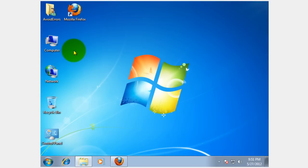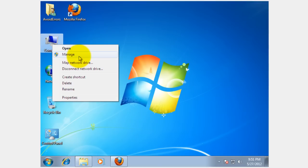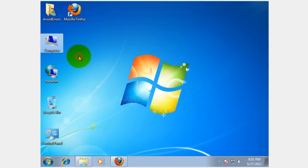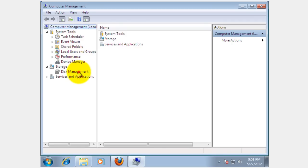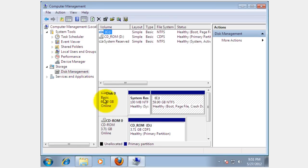To start, we need to create a partition if you don't have one already. Just right-click on Computer, then click on Manage, and here click on Disk Management. I have a 60 GB hard drive and I'm going to partition this drive. If you have a partition already, then you can skip this.